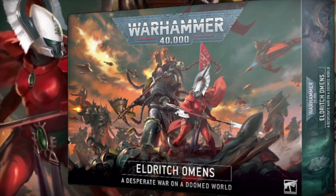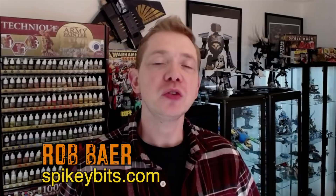So how good is the new box? Welcome back, hobby maniacs. I'm Rob Baer from spikybits.com, and in this video we're going to take a look at the new Eldritch Omens box.